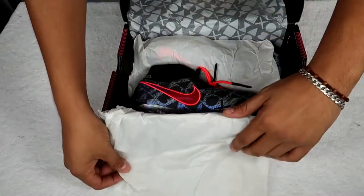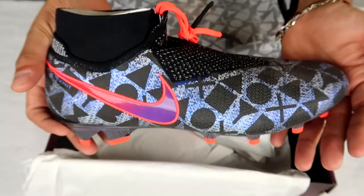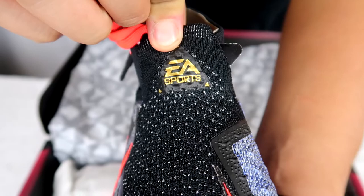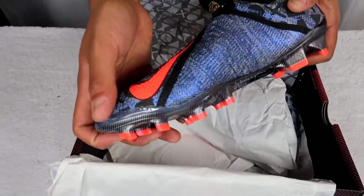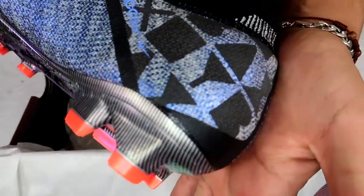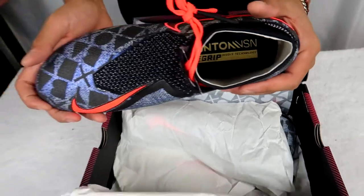Oh my god guys, check out this beauty! You can see right there — flying it — check it out, really really sick. I want you guys to take a closer look at the shoe itself. It says EA Sports, very very cool colorway. The Nike swoosh is here on the inside of the cleat. Of course, right there you can see ACC. Let me give you guys a closer look from the heel all the way to the cleat itself.